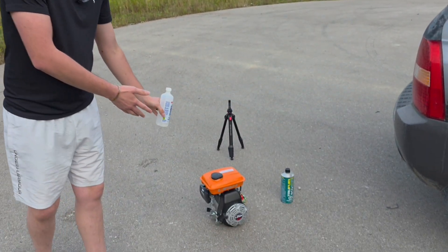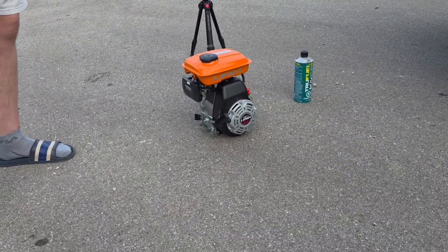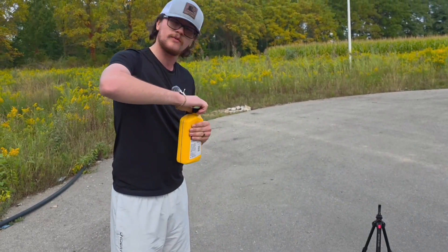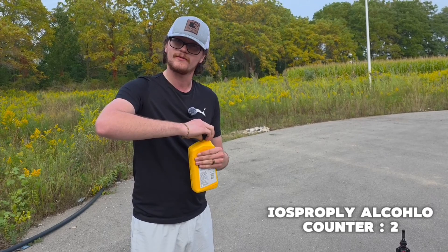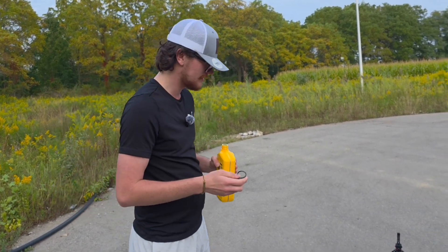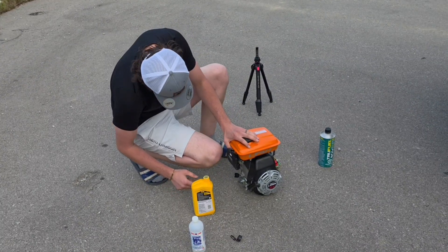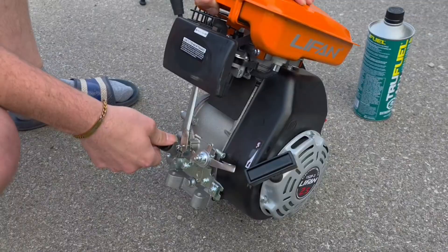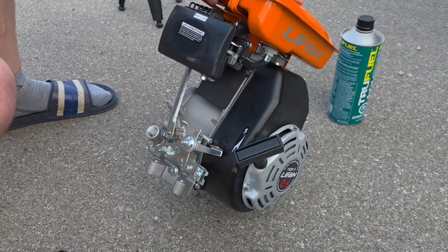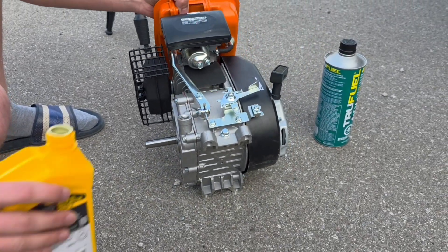Bought this engine off the Facebook Marketplace for 100 bucks. It doesn't even have oil in it yet, so we're going to fill it up with oil and fill the tank with some isopropyl alcohol. Let's see if we can fill it — I think you just take this cap off and pour in the engine oil.